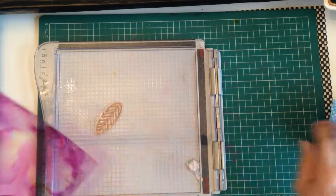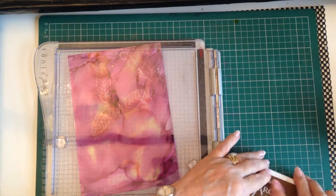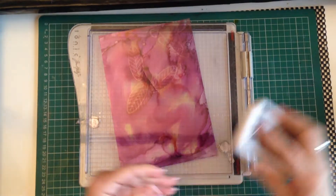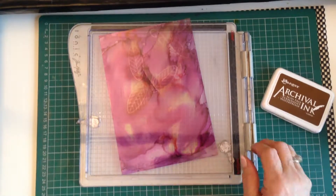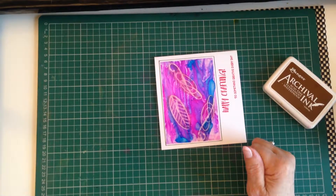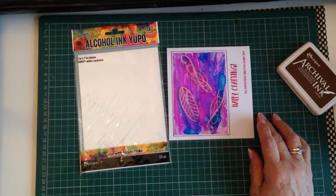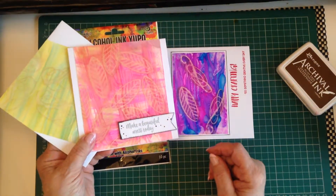Just to recap: you need an archival ink pad — do try this technique with a grey or a black, but then use whatever colour you have and just see what effect you get. It has to be a non-porous material, like acetate, the Yupo cardstock, or glass. And then have fun creating your ghost effect backgrounds.